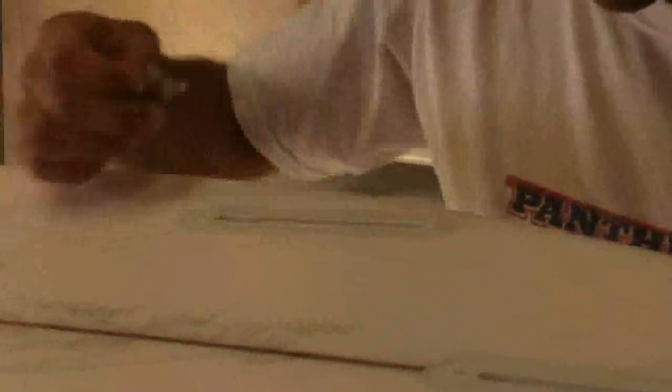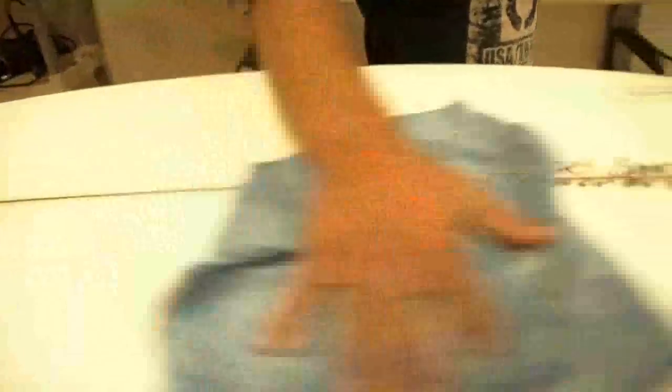Finishing up. Clean out the box screw holes. Remove any excess tape out of the boxes as well. Use a Futures Finkey to insert the box screws. Wipe the board down with a soft cloth. Your Futures Fin installation is complete. Now it's time to go surfing.